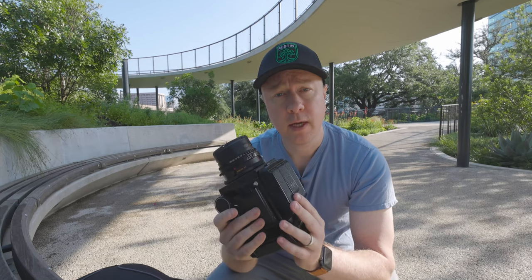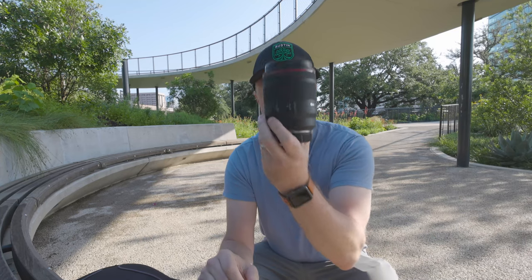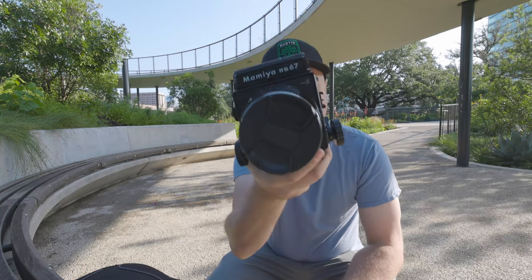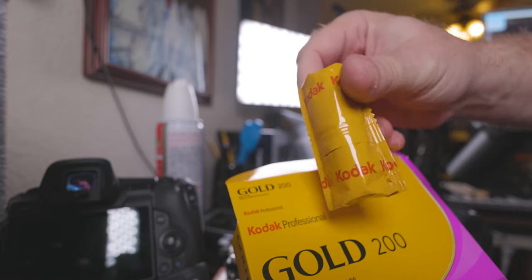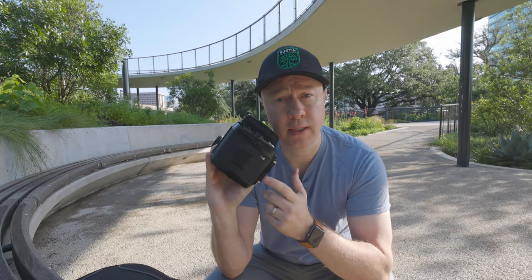I didn't bring my light meter with me today, but that's all right because I can just do what I normally do — test on digital and finish on film. I brought my RF 50mm f/1.2 with me, so I can set the ISO on my R5 to 200, take some test shots to see how things are playing with my shadows and highlights, and then get pretty close on the exposure before finishing on my RB67. I brought two rolls of Gold 200, which gives me a total of 20 shots in the 6x7 format.